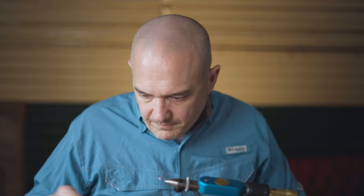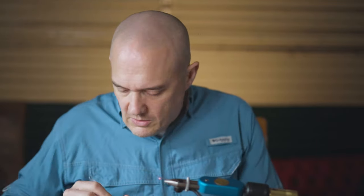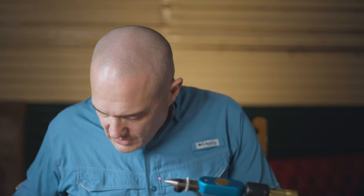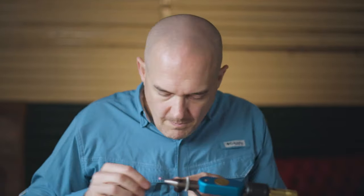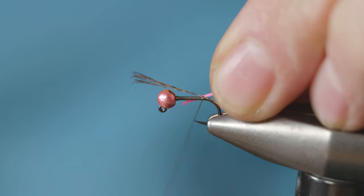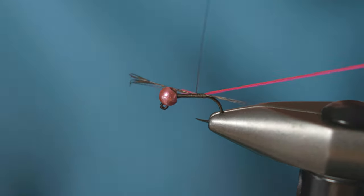The rib on this fly is GB floss. You want one strand of GB number four or GB number five, and one strand of one of the pink GB flosses - I think this is a GB number two. Just catch that in and then run it out along the body.